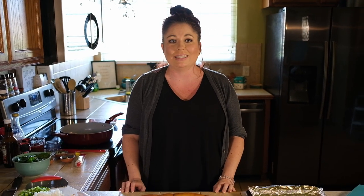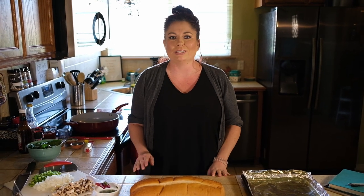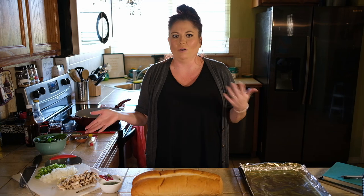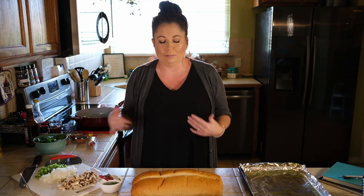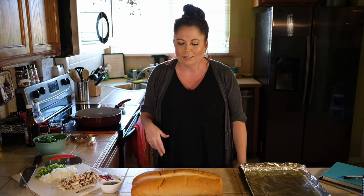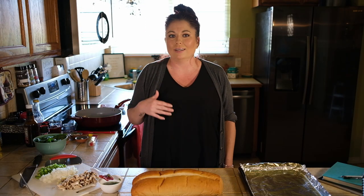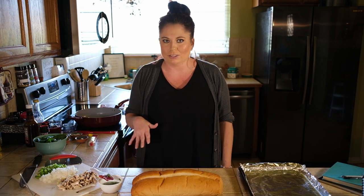Hey guys, welcome to this Messy Bun. My name is Barbie and today we're going to be making Italian style sloppy joes. These are so delicious and they're always a huge hit in the household. We're basically taking those flavors of an old sloppy joe and turning it into something a little more elevated, a little more fun, a little more funky — lots of flavor — and we're not going to be using a can today. We're going to be making our own sauce. It's going to be so easy, I promise you guys are going to love it.